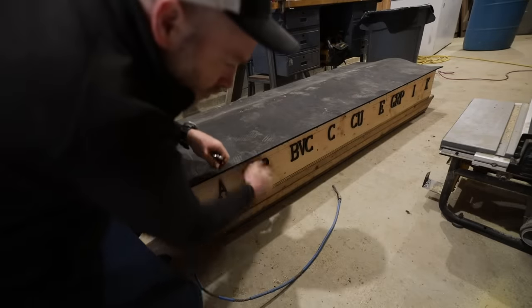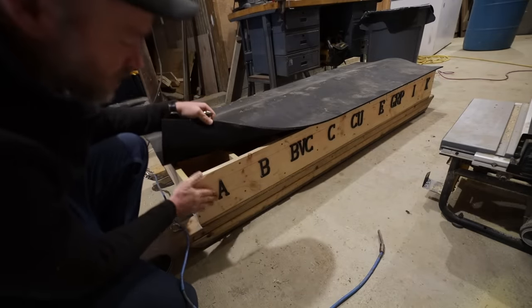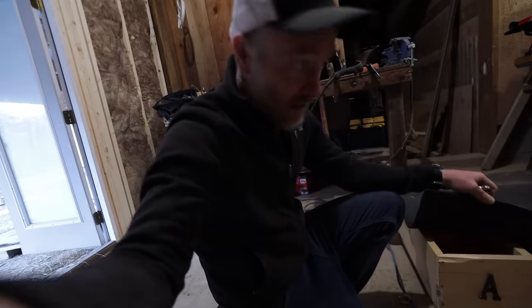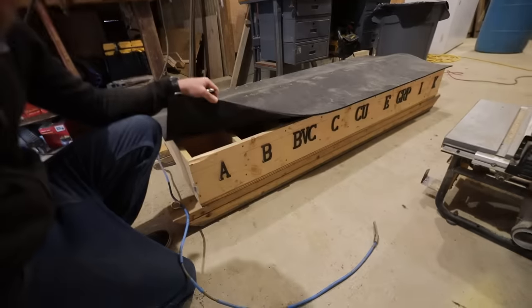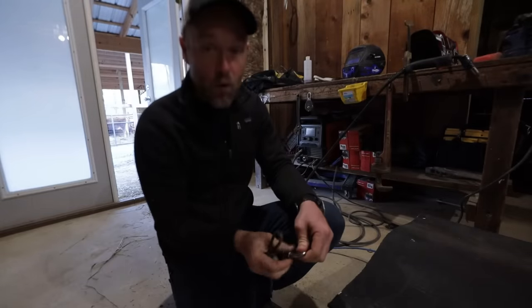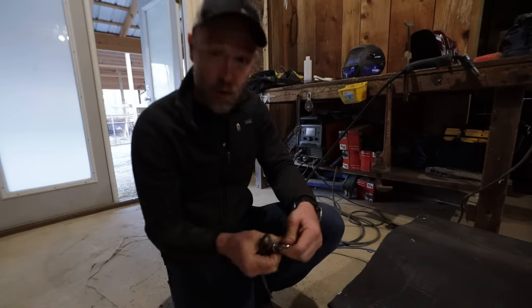He put on our labels yesterday. We found these are what works best — markers just get rubbed off. These mailbox number letters are what works best; they're screwed in. Branding would have been nice but it's so expensive to get the branding tool for all those different letters. It's not worth it for me or most homesteaders.